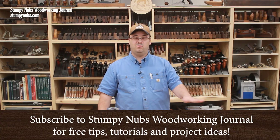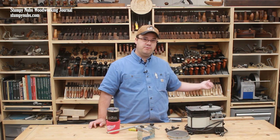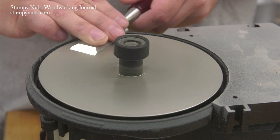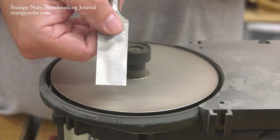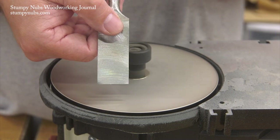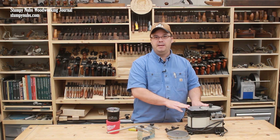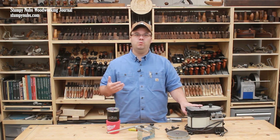I've had a WorkSharp 3000 for a really long time. It was my first real power sharpener before I discovered the Tormek and never looked back. Even today I still pull out the WorkSharp for specific tasks. I like to use it to flatten the backs of new chisels and plane irons, for example. And it's not a bad sharpener, especially for the money, but it's not great for a lot of the tasks that we need to do as woodworkers.